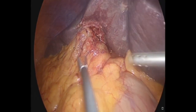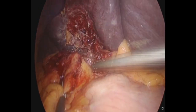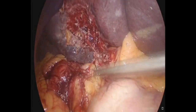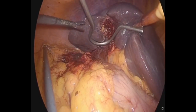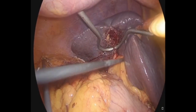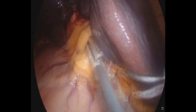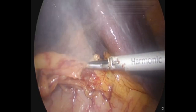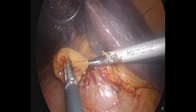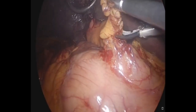For port placement, the optiview is placed supraumblically and two ports are placed on the right of the midline and two on the left of the midline. The right subcostal port is used for the Nathanson liver retractor. The left subcostal port is used for applying clips during liver dissection. The operation can be divided into two major steps.